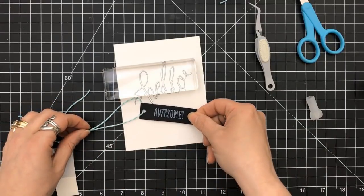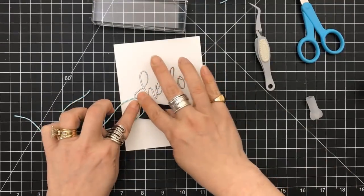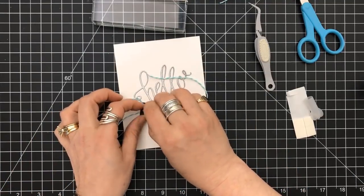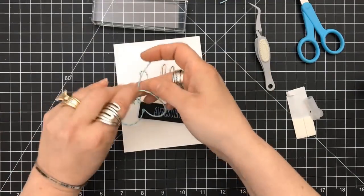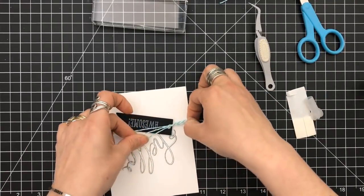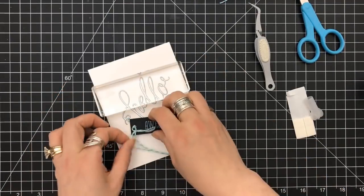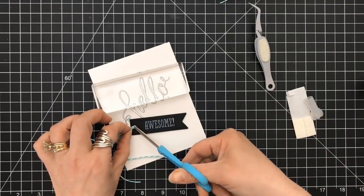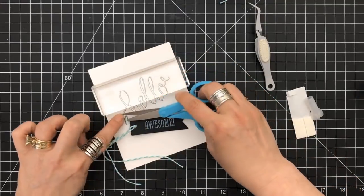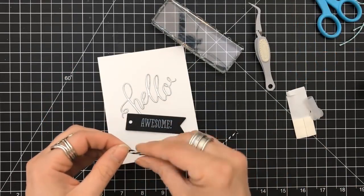We're going to prop the sentiment so that it stays in place. It's cute if it swings, but it would really swing and I didn't want it to tear from my hello — that's why I didn't make it too interactive, because it's a very detailed die. I'm stringing the Baker's twine through, and now I'm going to tie my bow — I tie my bows upside down when it's like this. I like the splash of color, but I changed my mind — monochrome, the blue just wasn't working for me. Some of you may be thinking 'don't get rid of the blue,' but I did want to pull out my black and white.